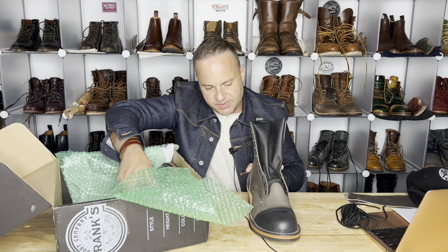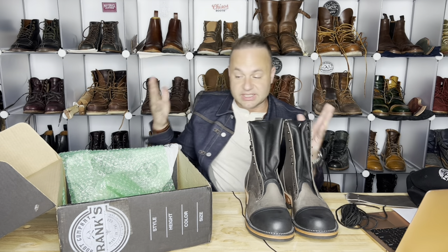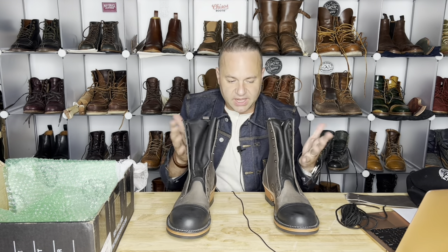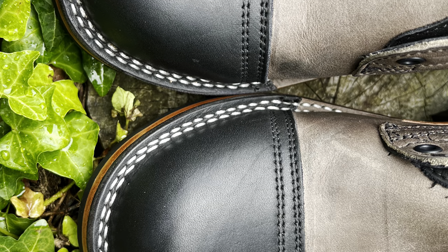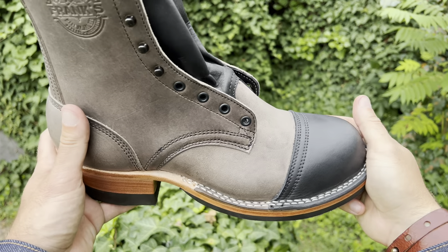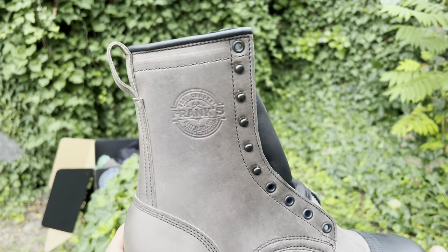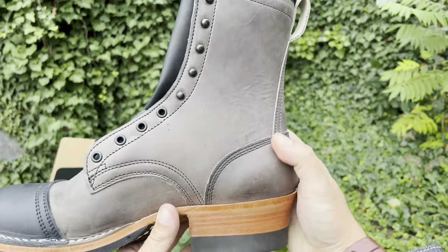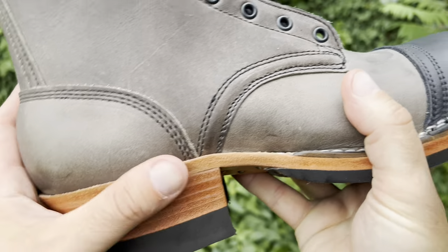These are Frank's boots on the 55 last in Steel Predator. Mario designed these with a black toe cap — the toe caps are actually sourced from the Seidel Tannery in Milwaukee; it's their black work leather. This is my first time seeing the Steel Predator in person, and it is amazing. It has a really nice firm temper and almost a chalky feel about it. It doesn't feel overly oiled.